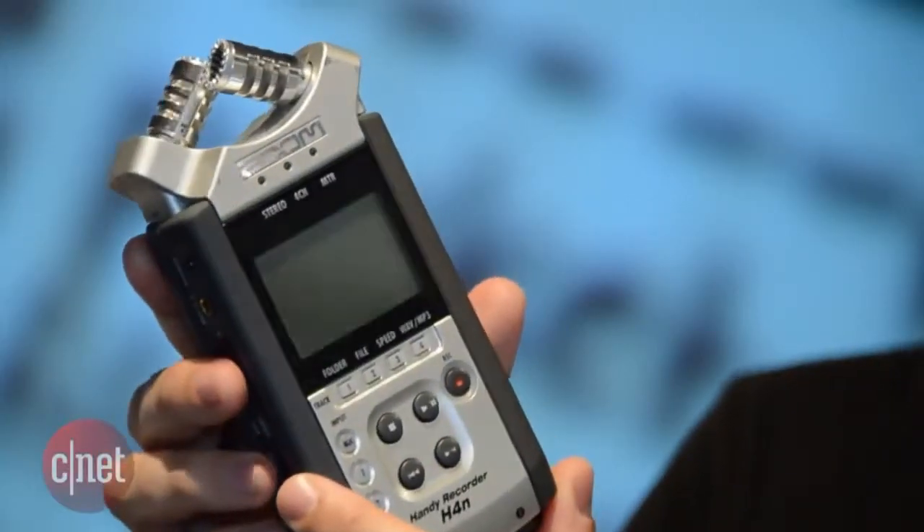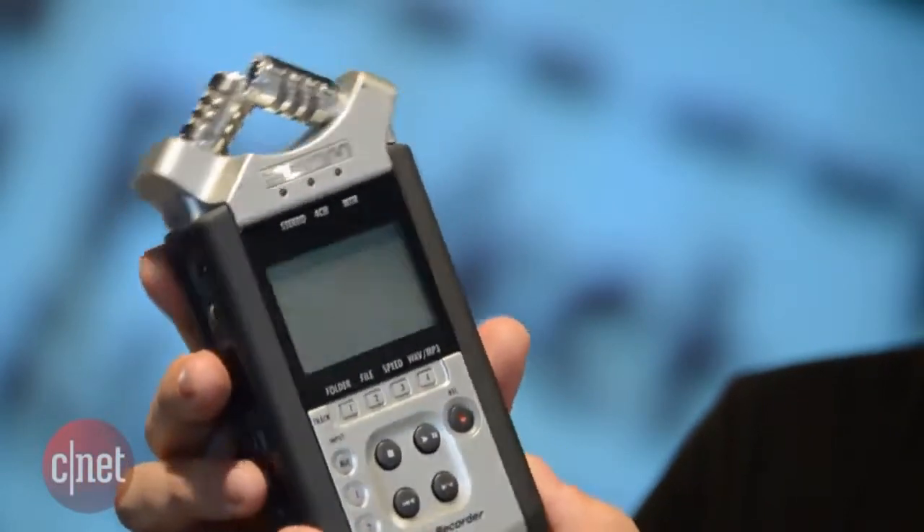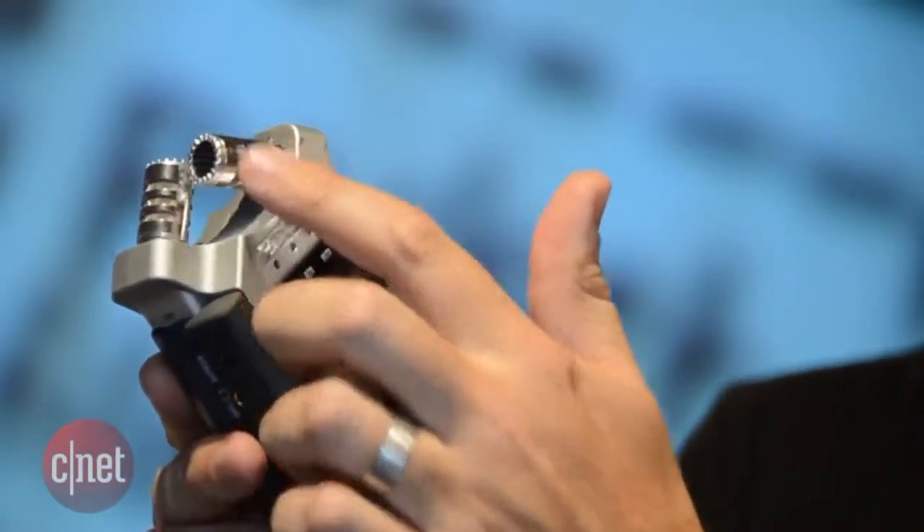One way to get great quality sound with your film is to put a sound recording device very close to the action — that means taking the sound away from your camera. A device like this, called a Zoom Digital Audio Recorder, is fantastic. These come in a number of different models, and for a couple of hundred dollars you can have a pro quality audio recorder.